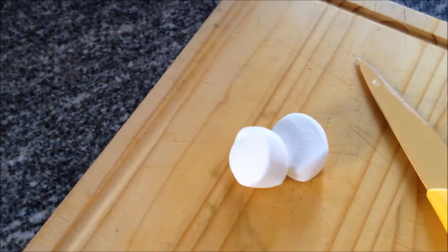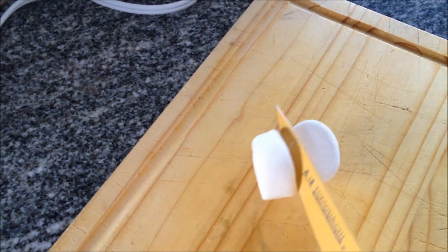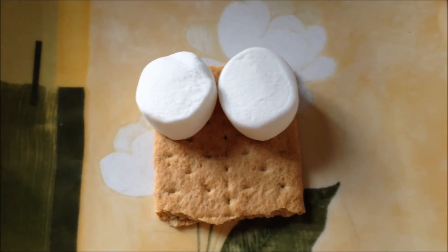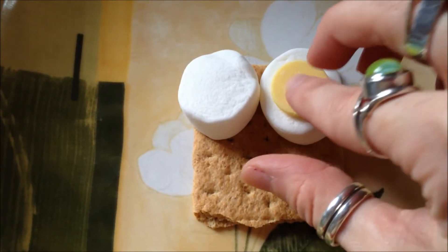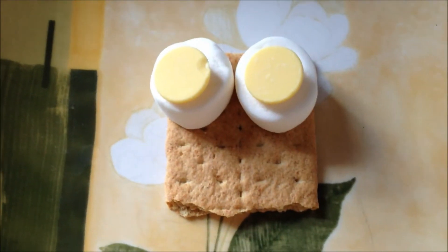So you start by just slicing the marshmallow in half. I think when I make them next time I'm going to cover the graham cracker in Nutella first to make it brown, and then you put your marshmallow on the graham cracker and add the chocolate melts flat side up.